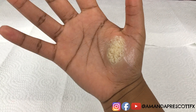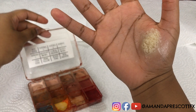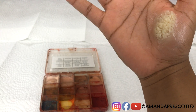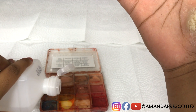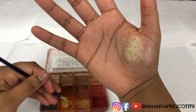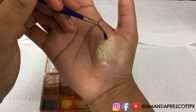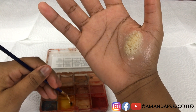Now Amanda is going to take her skin illustrator palette. Prime yellow is the color you're going to apply onto the body fat. She's going to take some alcohol and pour it into the prime yellow, then lightly apply it onto the body fat. As you can tell, she's barely putting any pressure — she just lightly dabs it and the prime yellow absorbs into the wax.